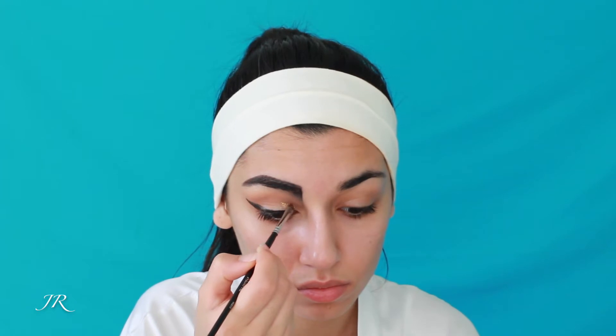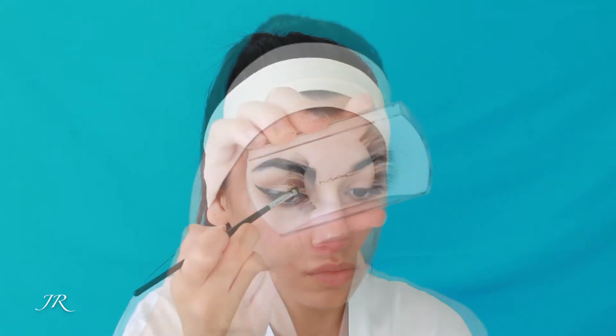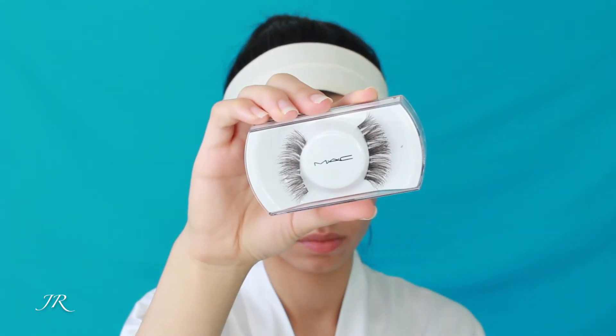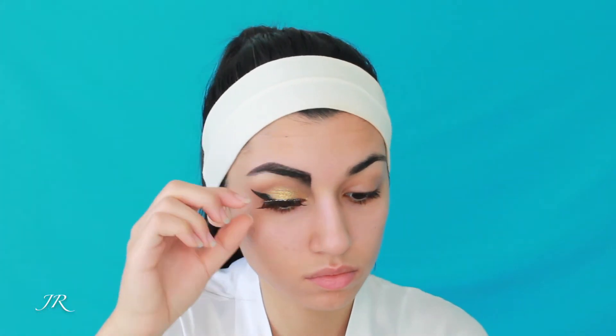Now I'm taking the gold shade from that same Makeup Forever Palette and just painting that on my lid. I'm using another Morphe brush — I don't know what brush it is off the top of my head because I filmed this video two years ago, but I'll definitely link everything down below. Now I'm applying one of my MAC false lashes — I'll link that below as well.